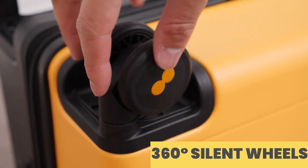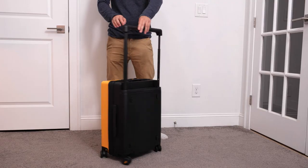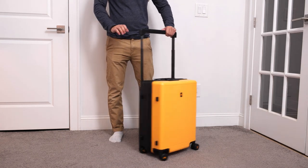At the bottom of the suitcase, there are four 360-degree silent wheels. These wheels are super convenient when rolling the suitcase, making it much easier to maneuver. From my testing, they are indeed silent and roll smoothly as well.